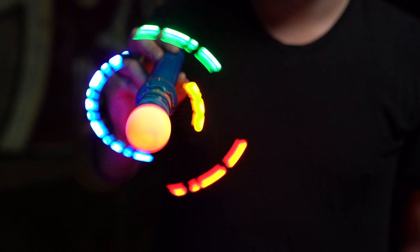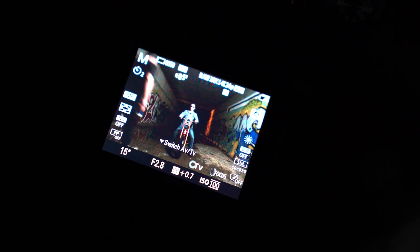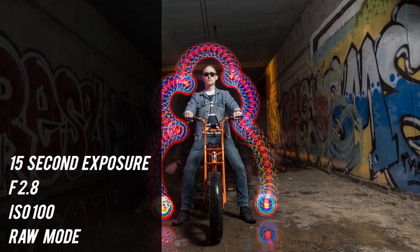Finally, we did some simple tracing. You can use any type of light source — in this case, we're using a toy with spinning LEDs. We're also turning on our video light briefly to illuminate me.